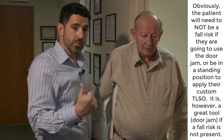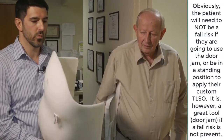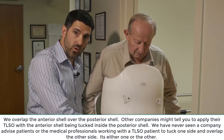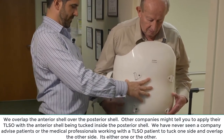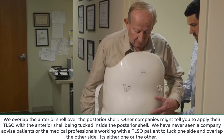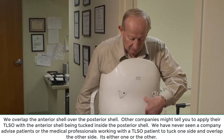Some other places might tell their patients to do it differently — we can't speak for everybody, but this is the way we show people how to do it. I'm going to grab the anterior portion of the brace. Here's the anterior shell, and the way we do this is that it goes on over the top of the back piece, and we try to line up the waist grooves when we do that. It's meant to feel like it's giving you a hug, so you're going to feel that now. If it's too much, just let me know.